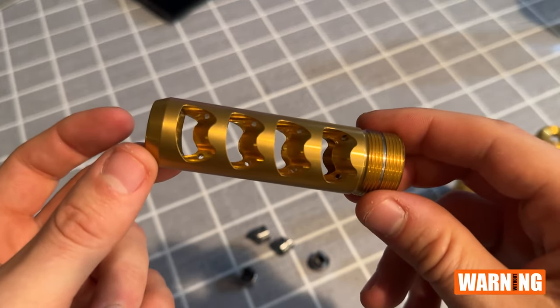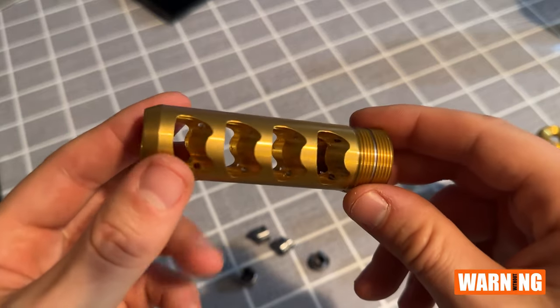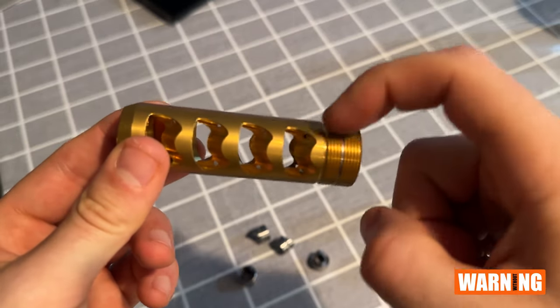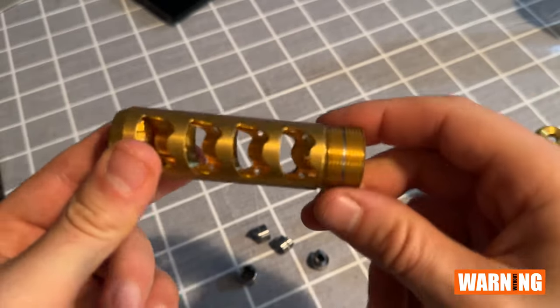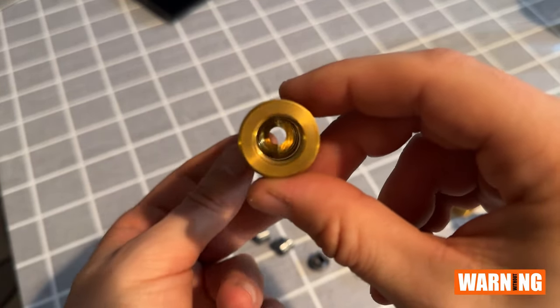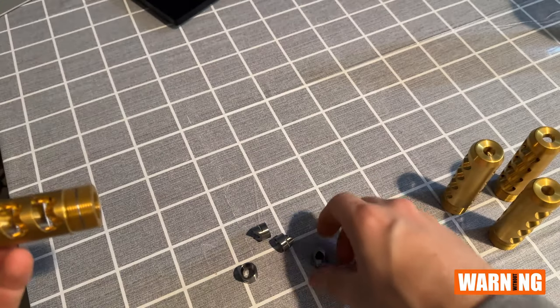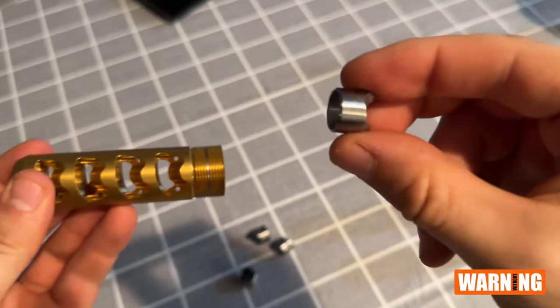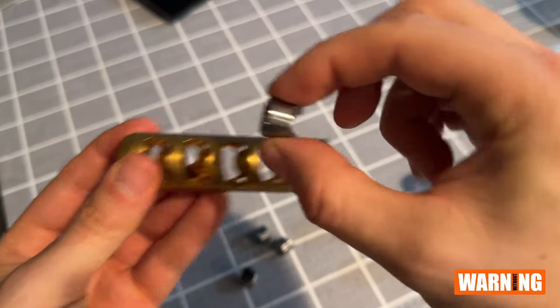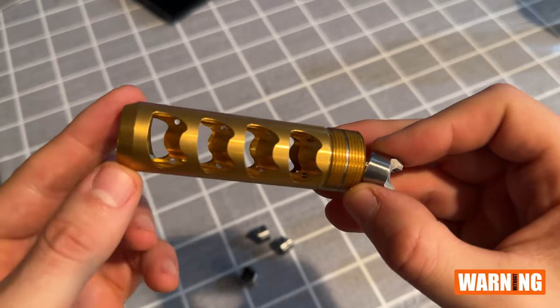That created a lot of manufacturing problems for us because it's very difficult to create complex internal geometry from the outside. So the solution I came up with was to completely bore out the middle of the brake and create that geometry outside, then put it into the brake. That solved pretty much all of my issues.